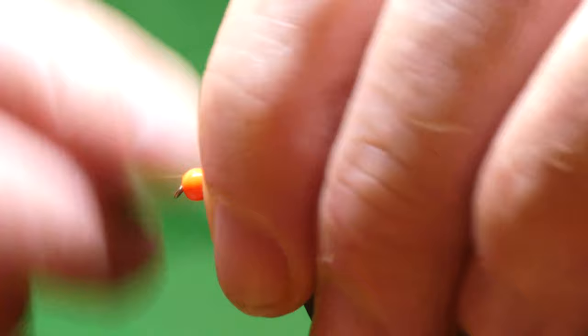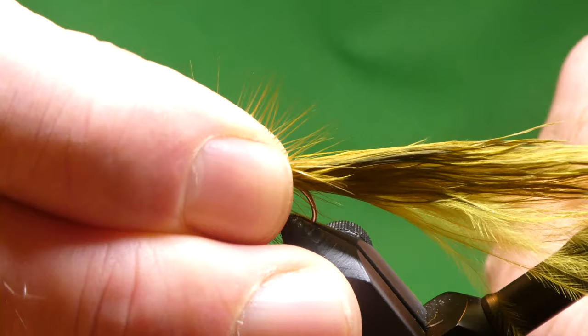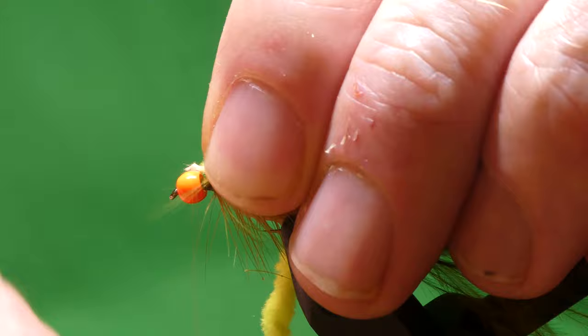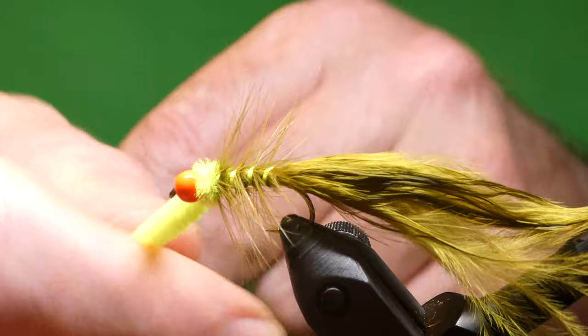Push the scissors in for this. Found the hook slipped a bit — just square it up. And for the thorax, I'm using Gertruss chenille. Just went under this — hold the hackle back. There we are. Tie this off and trim off the waste.